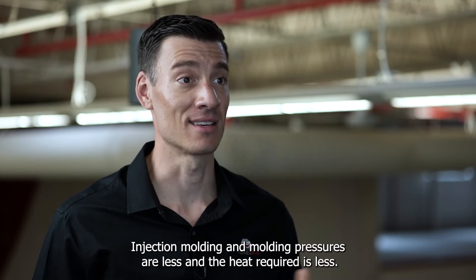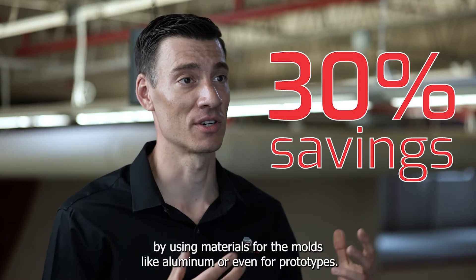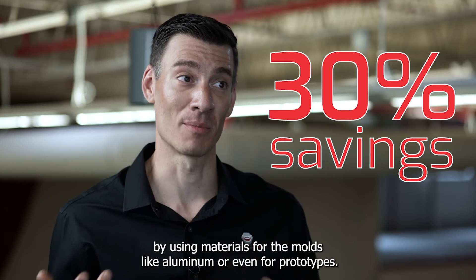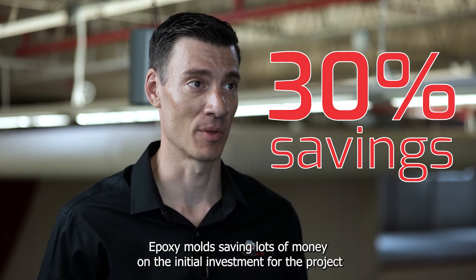So we can typically save at least 30% in tooling cost by using materials for the molds like aluminum, or even epoxy molds for prototypes, saving lots of money on the initial investment for the project.